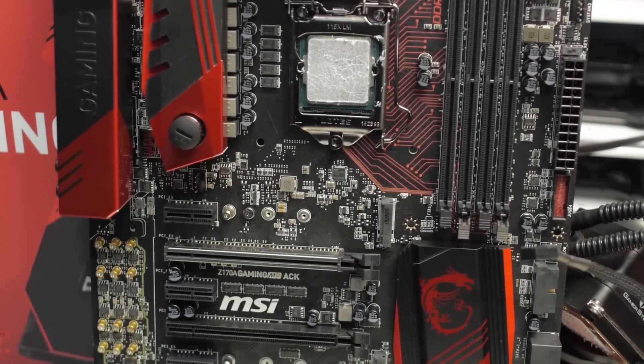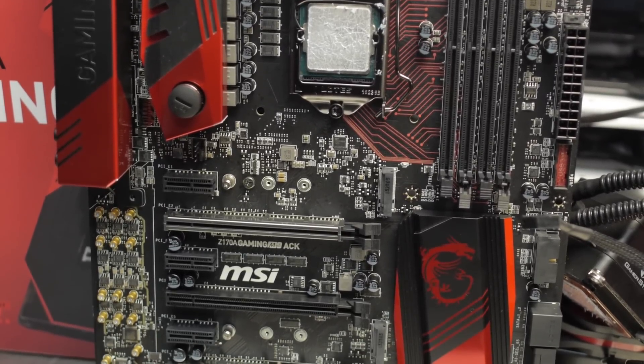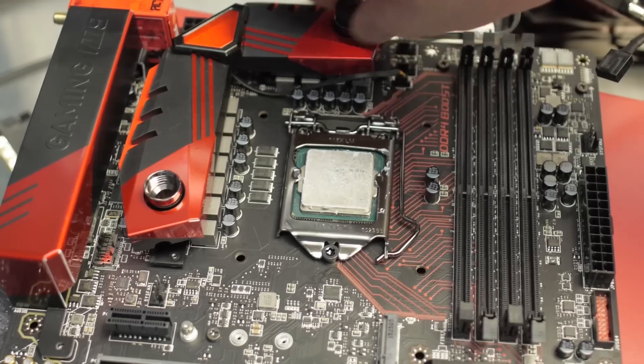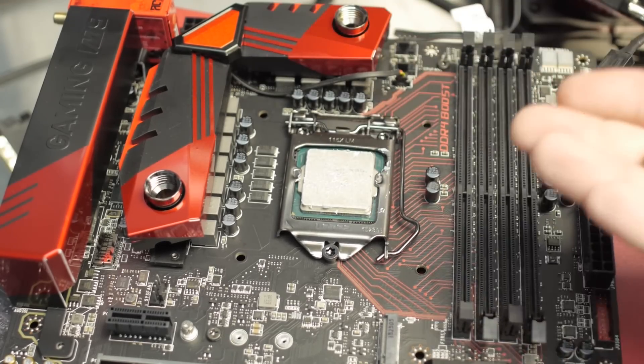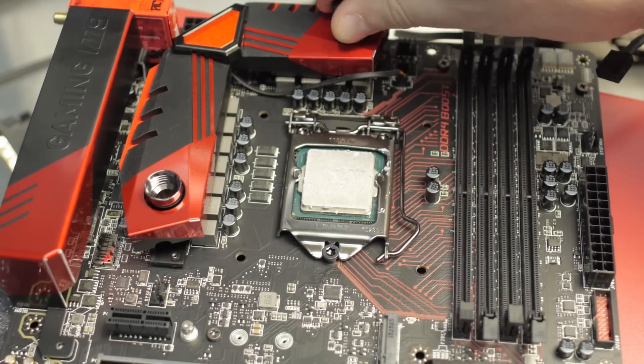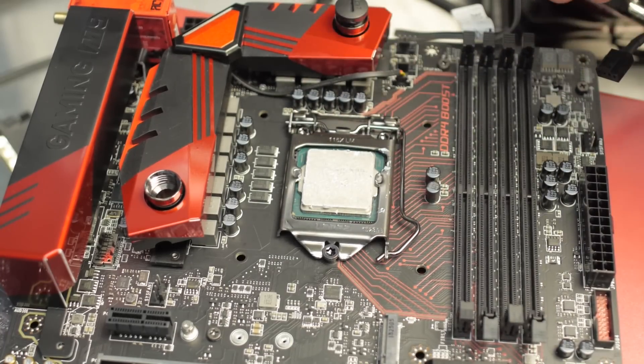This board is a premium board, and when I got it, I was wondering why is this premium exactly? I can see that the voltage delivery system is designed for a custom loop water cooler, but what else is there? So I started digging into the rest of the board, and then I noticed — holy crap — the audio delivery system on this motherboard is not like anything that I have seen before. This is crazy.